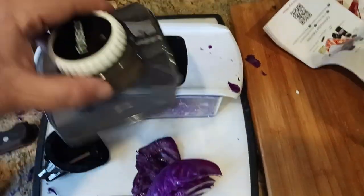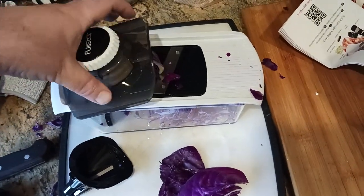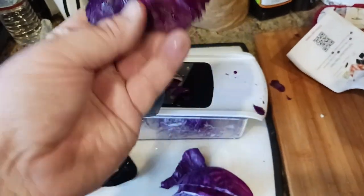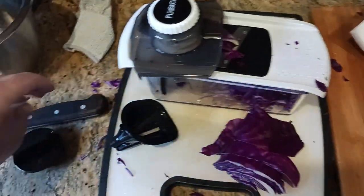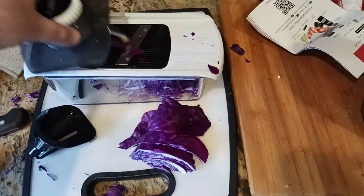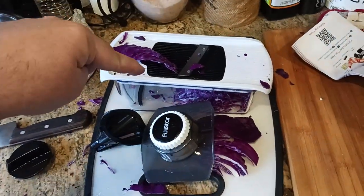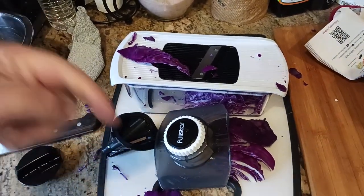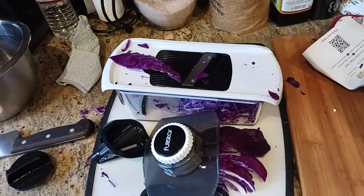When you are using this and you get to the bottom and it doesn't want to cut anymore, just stop. You're going to have a piece left over — that's okay. Just toss it or cut it up with a regular knife. With that being said, I will put a link to this down below in the description. Make sure to check that out, hit the like button, hit the subscribe button, and I will catch you all on the next exciting video.